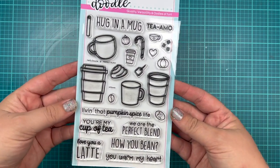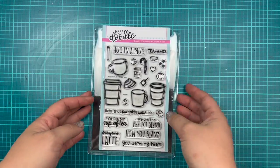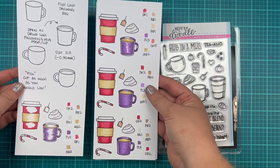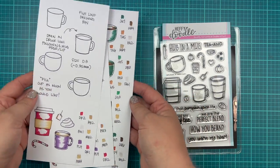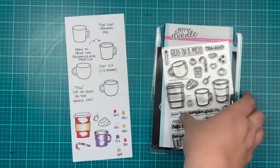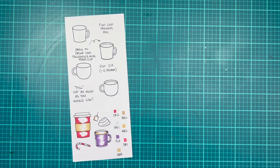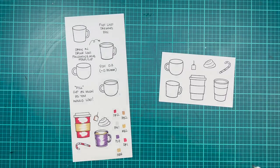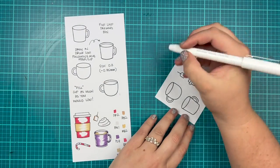I'm going to be using this brand new Heffy Doodle Perfect Blend stamp set. This is currently available for pre-order and the full release comes out next week. I wanted to share how I colored some of these different types of tea and coffee or hot chocolate and pumpkin spice latte mugs and coffee cups.